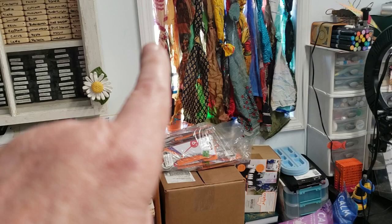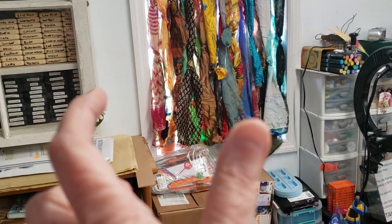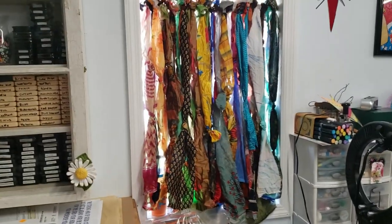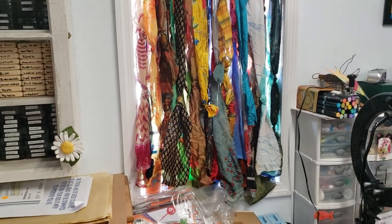Right there is where I pieced some together — where that knot is, that means it was one of those places that was a little wider than the rest of it, so I tied it off. I'm not going to tell you that it is beautiful, but I think it will do, and it is me using what I have.